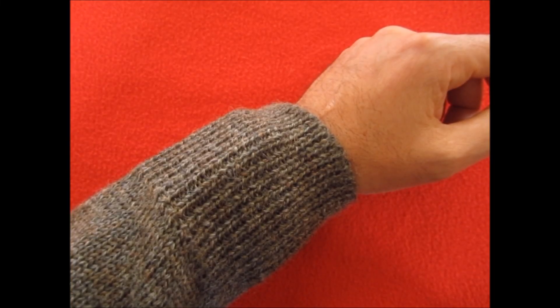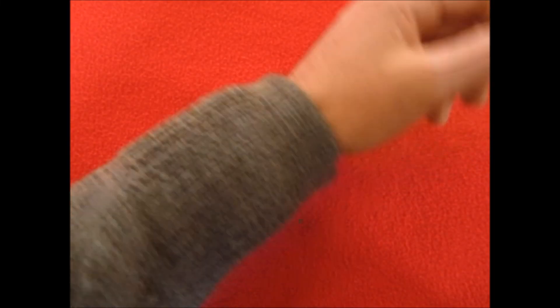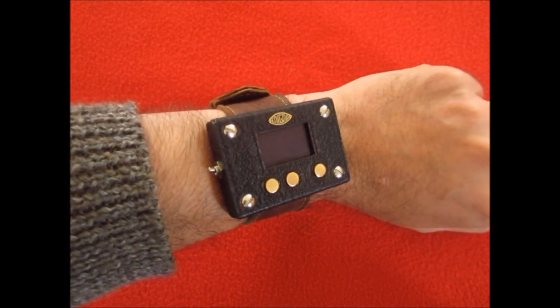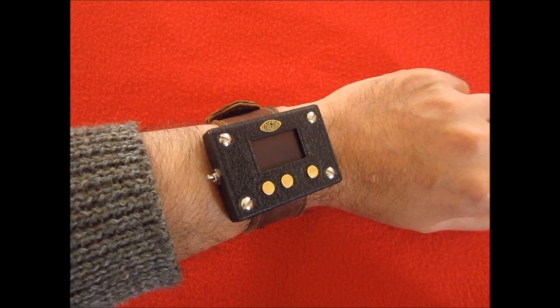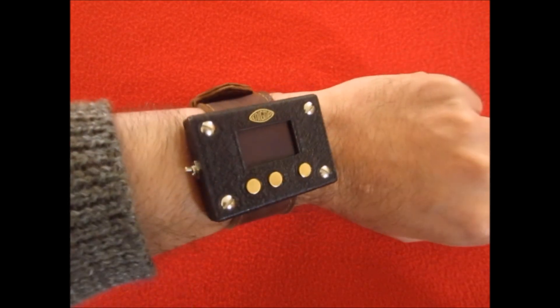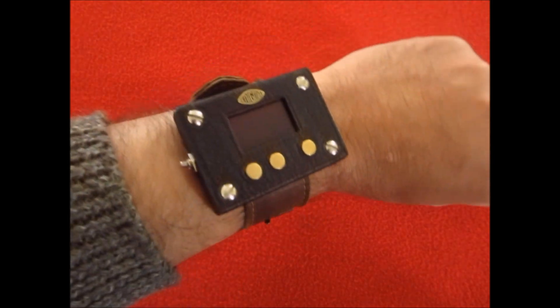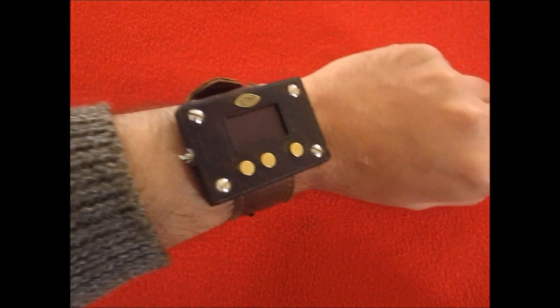This is a little demo of the Enigma machine wristwatch I made. This is the watch here. It's a custom casing I made out of steel, all been painted crackle black, and a custom strap I made out of some scrap pieces of leather I had around.